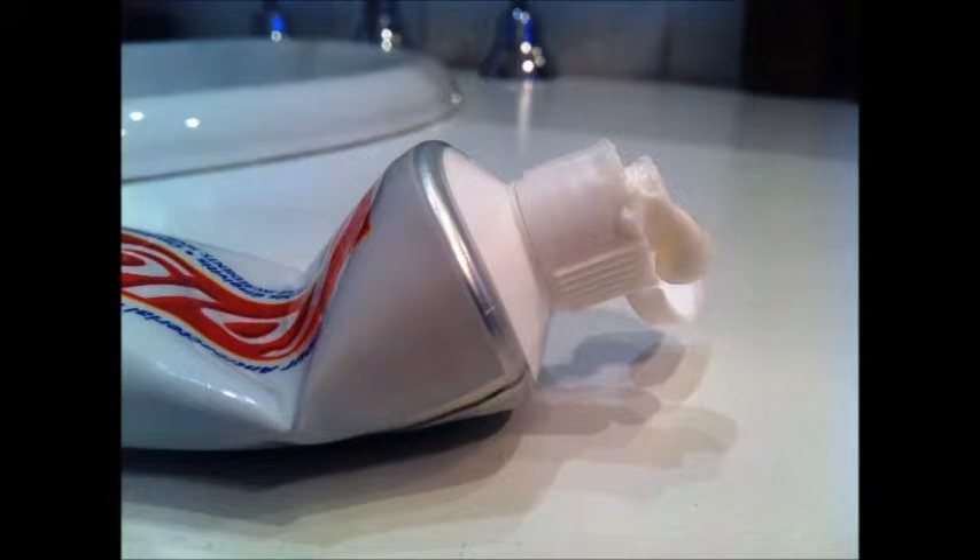Squeeze a tiny amount of gel toothpaste in a bowl and add about 50 ml of water to it. Stir it for a while to completely dissolve the toothpaste. Then use this mixture the same way you would use your hair gel.